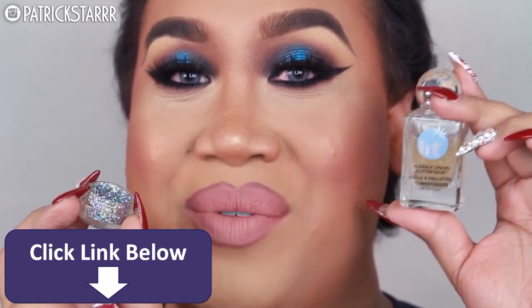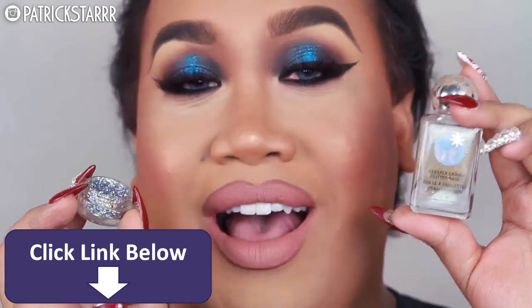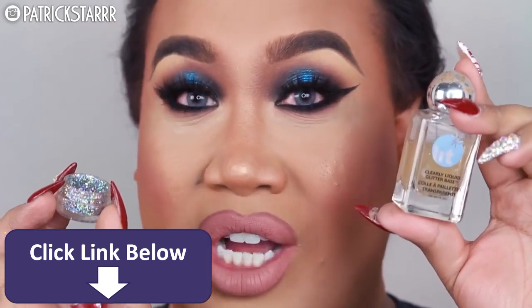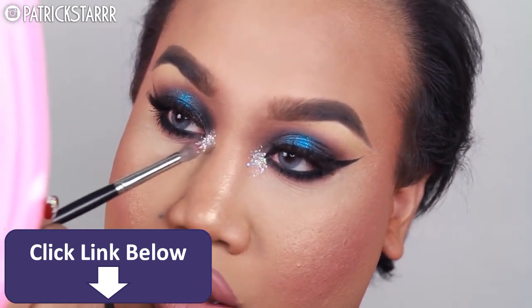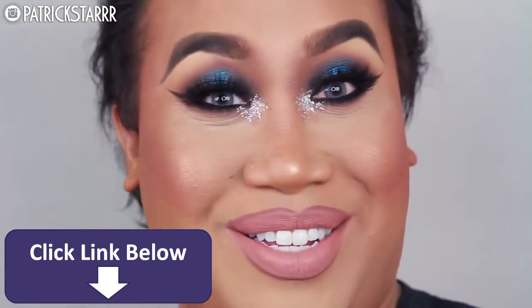Last but not least, I was in the New Year's spirit and I thought the blue was not enough. So I'm going to take this 3D chunky silver glitter from MAC — it's a chunky 3D reflex silver — and also 3D Platinum. I'm going to take my Lit Cosmetics adhesive and apply this on the inner corner of my eye. Now that says New Year's to me.